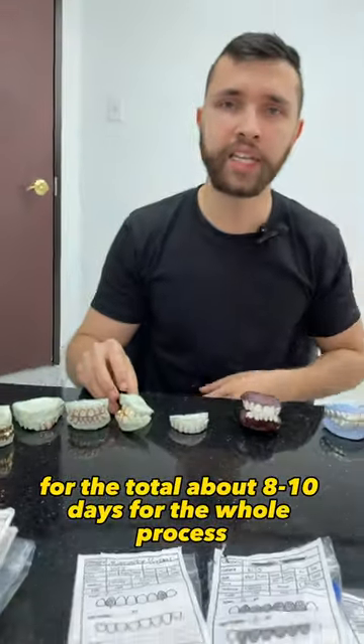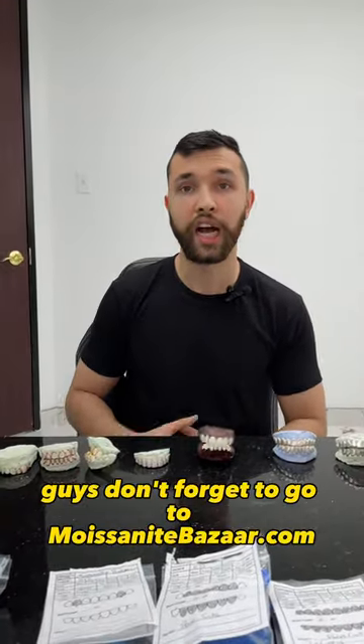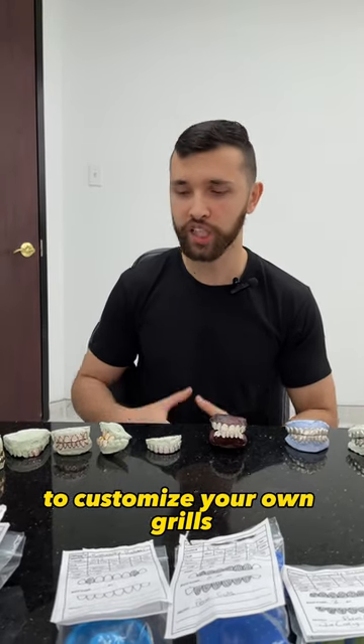For the total, about eight to ten days for the whole process. Don't forget to go to moisoni-bazaar.com to customize your own grills.